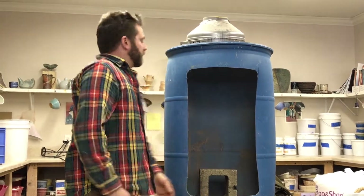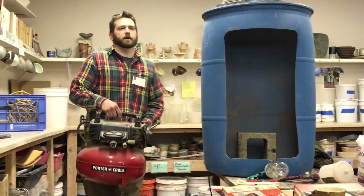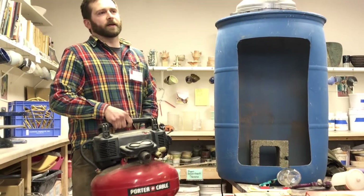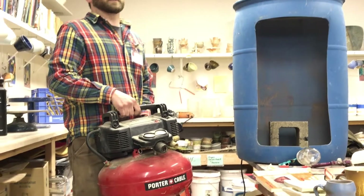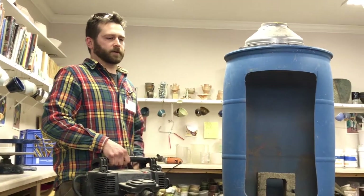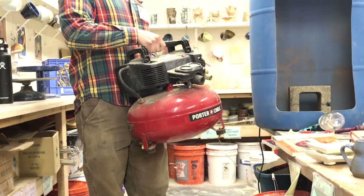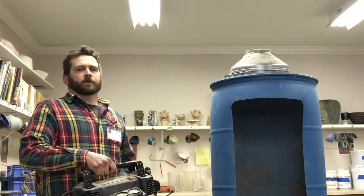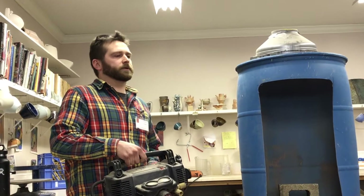What kind of compressor do you use? I use just this little pancake compressor. You probably couldn't spray continuously, but for spraying the tops of pots and things, this is plenty big enough. We bought this five or six years ago — I think it was a hundred dollars and it came with a brad nailer or something. So not too terribly expensive.